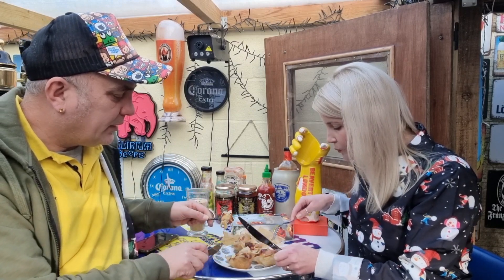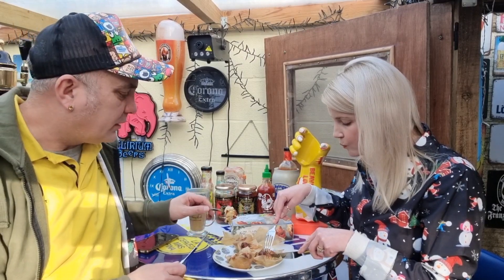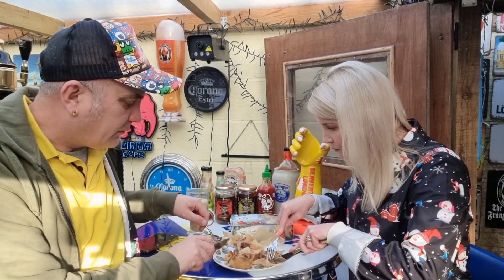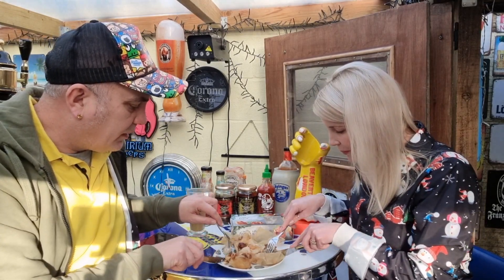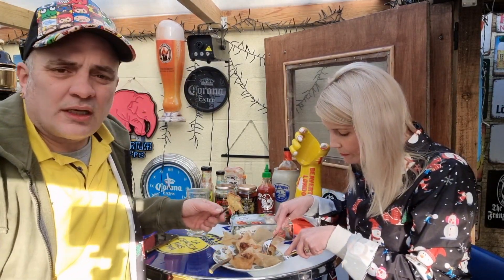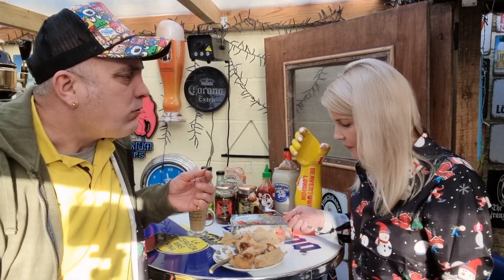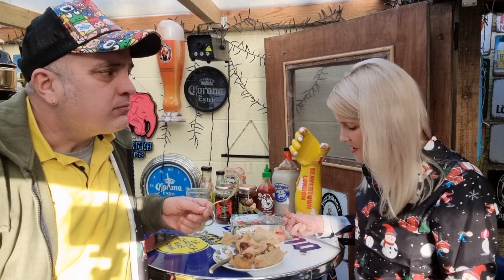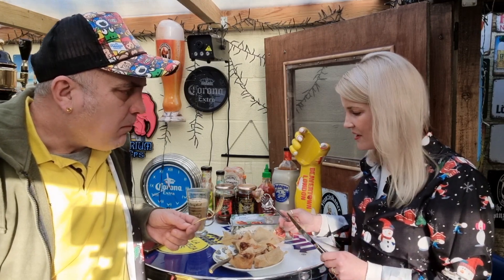They taste all right but at 80-90p each? No way Pedro. This is a definite no — Tesco's finest selection of these, no way.